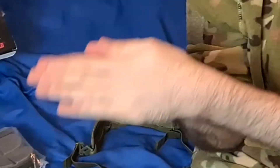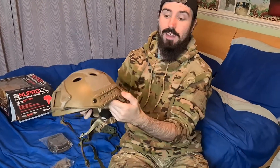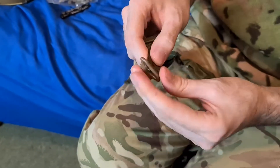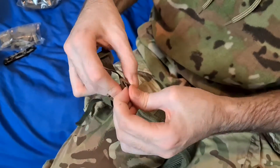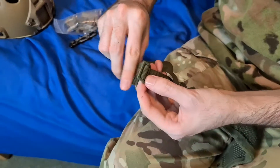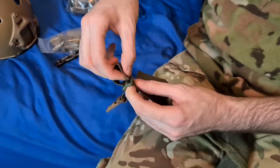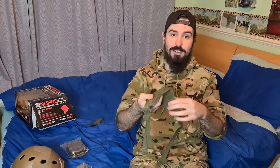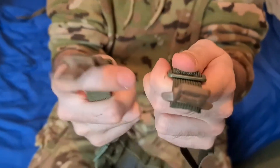Now grab the helmet we put by earlier. Take the clips out of the sides — it doesn't really matter which one you put on which side as long as it lines up with the mask. Take out these little clips and attach them to the mask at the ends of the strap side. If you've done that right, you should have a face mask with two straps hanging off the side, and two ends of the straps — two little clippy bits.